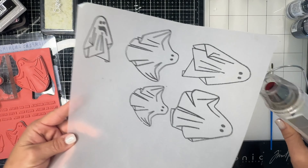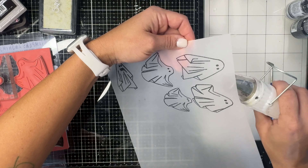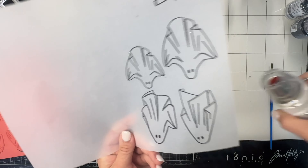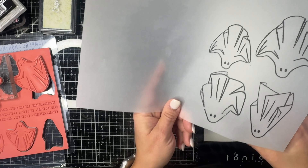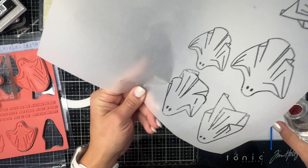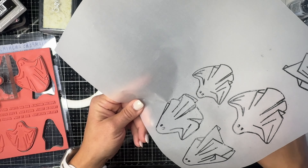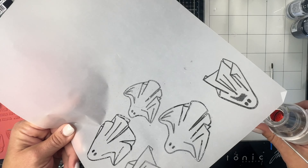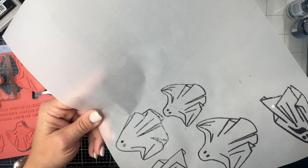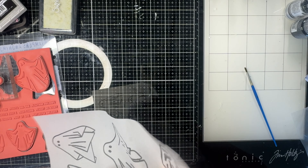A pro tip for doing embossing on vellum is to heat it from the back side. It's very thin and delicate and you don't want to hold the heat gun on it for very long, but it will heat up very nicely from the wrong side of the page. I'm just zapping it really quickly, making sure to get all the lines nice and heated — it's a lovely little gloss finish. If you overheat it, the embossing powder will kind of melt funny and lose its pretty shine, so heating from the back side prevents that.